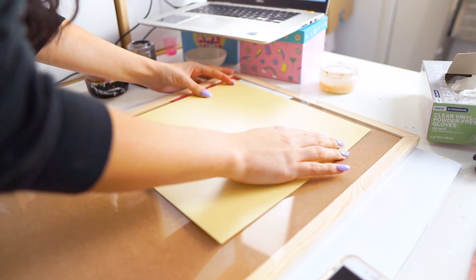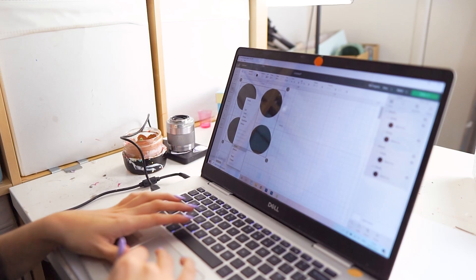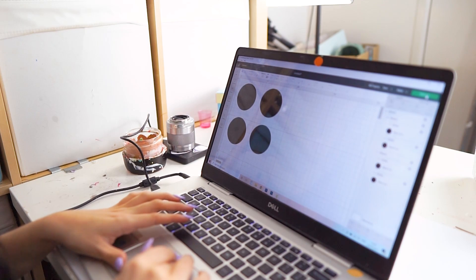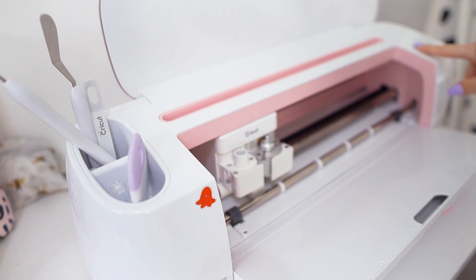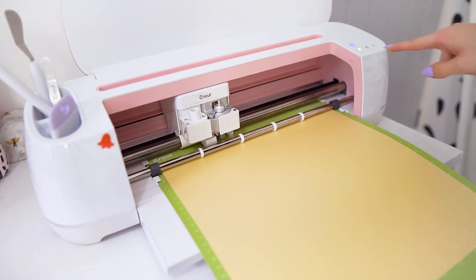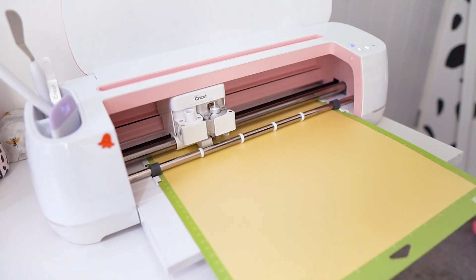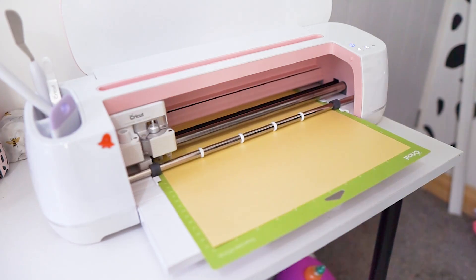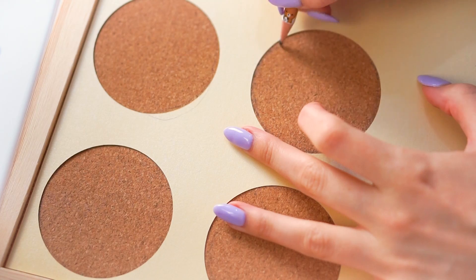The first thing I wanted to do was place circles onto my cork board, so I made myself a stencil. Using my Cricut, I went into Cricut Design Space, added some circles using the software, and cut them out onto a nice piece of pearlescent card from Cricut. The Cricut was gifted to me — I always mention that to be fully transparent — but it's a great tool for getting perfect circles.